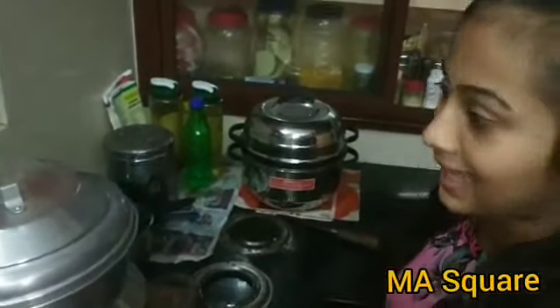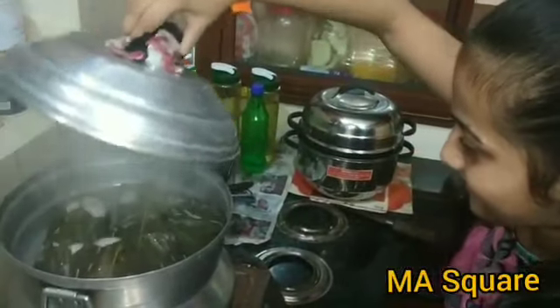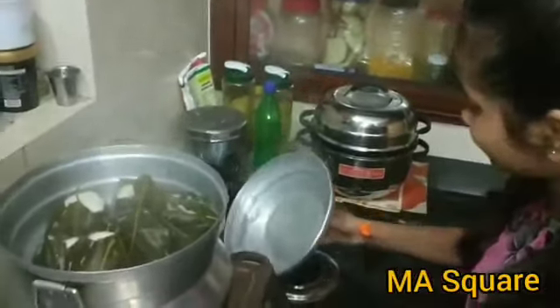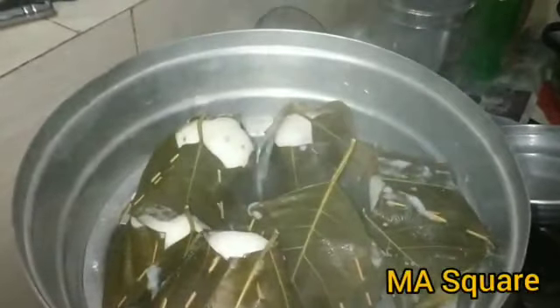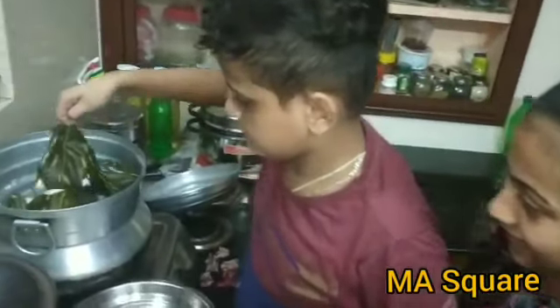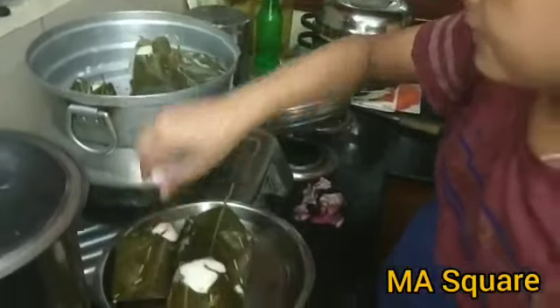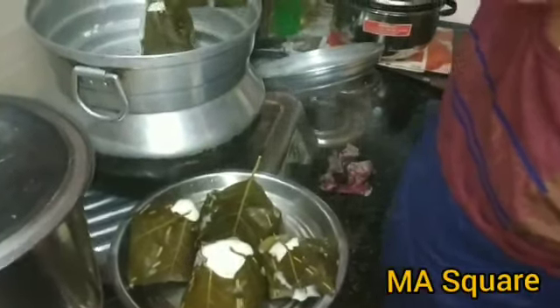We have cooked the rice and we put the rice on our leaves. I'm going to mix the rice. I'm going to put the rice and set the rice. Let's set it for a while, then take the paper and put the paper in place.